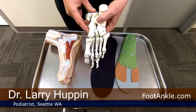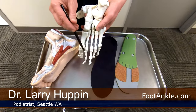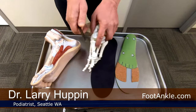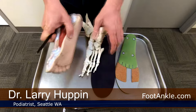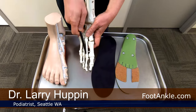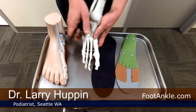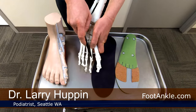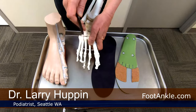For example, think about somebody who has pain under the second metatarsal — pain on the bottom of the foot because of a callus forming. That may be because this bone is extra long, or because the adjacent bone is short and putting more pressure on this one, or there's a bunion where the first metatarsal bears less weight so the second has to bear more. Regardless, our goal is to get pressure off that area.